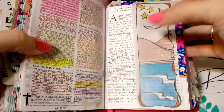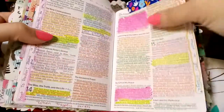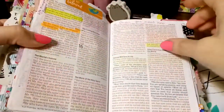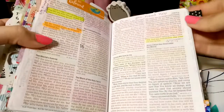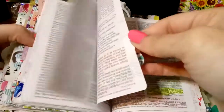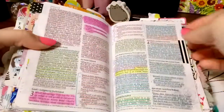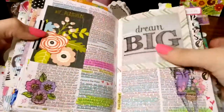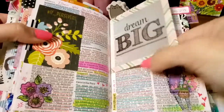Another devotional sent, and I added a tip-in. So you can also do that if you are going through a hard time and a devotional really stuck out to you and you want to remember it — photocopy it and then just stick it in your Bible as a tip-in. You can add washi tape to it; this is a tip-in and I just added washi to the corners.